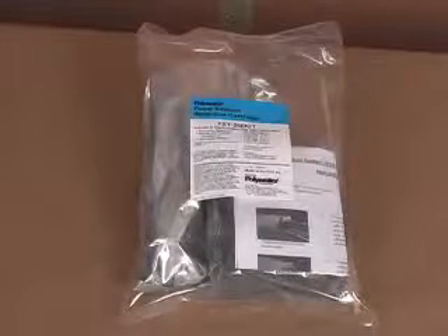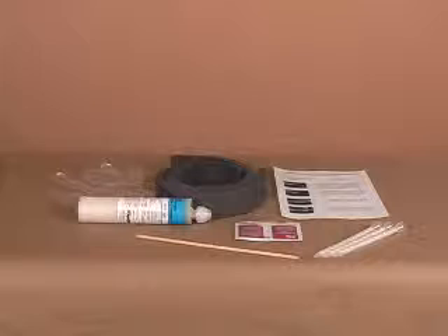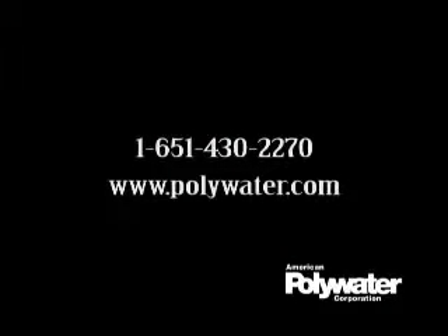Other than the high ratio caulking gun, which is sold separately, FST kits include everything needed to seal a number of ducts. The reusable FST 250 cartridge is a convenient and economical way to provide high performance protection for underground cable systems and equipment from water and animal damage. For more information about this product, please contact us or your local Polywater representative, or visit our webpage at www.polywater.com.